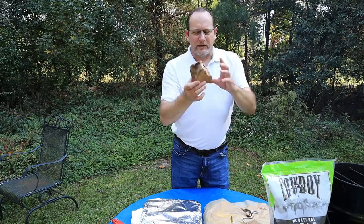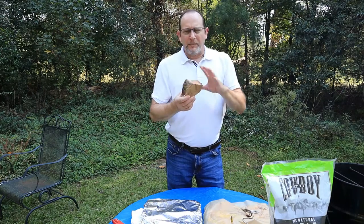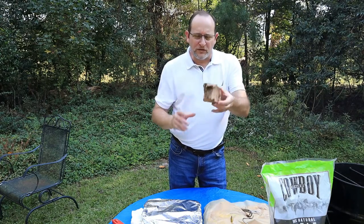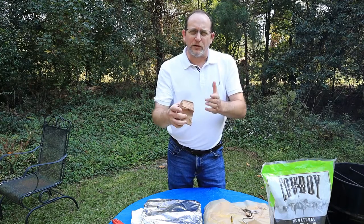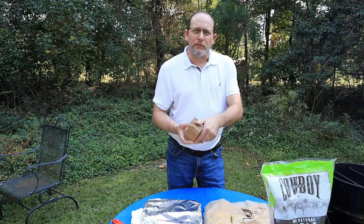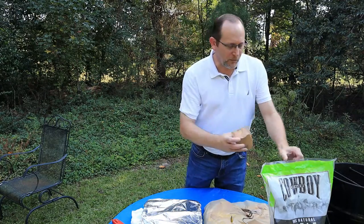Some big old chunks like this. A tip for the pit barrel cooker: you don't need to wet your chips. Before you fill your basket with charcoal, put one or two chunks in and put the charcoal on top — you'll get a longer smoke. Then throw one chunk on top before you put your meat on. Trust me, you'll get a lot more smoke for a longer time, no need to wet anything.